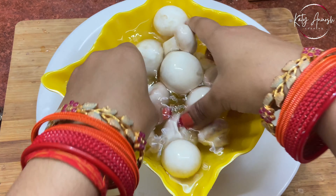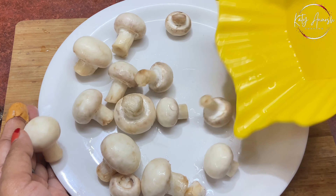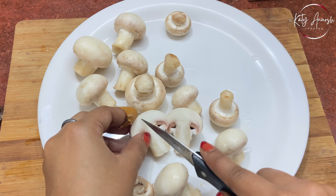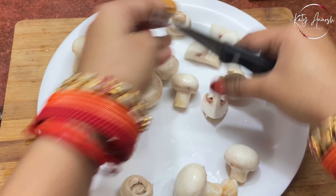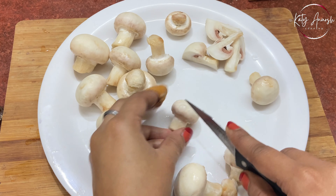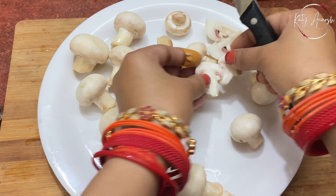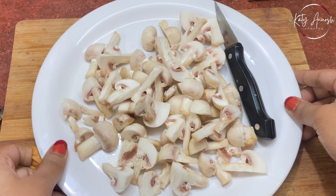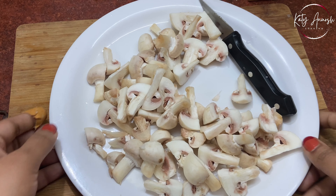After washing them properly, let's cut the mushrooms. Cut them in the same way. Now here we're going to make chili mushrooms. The mushrooms are cut and we'll transfer them to a big bowl.